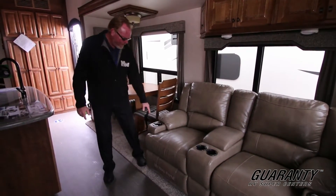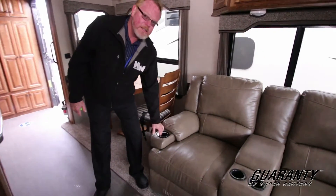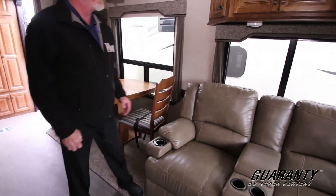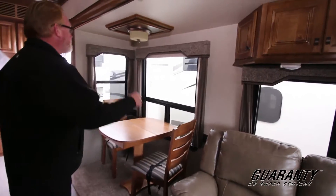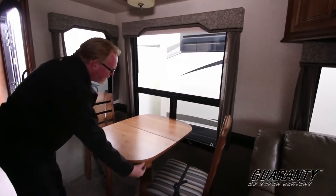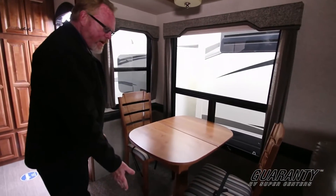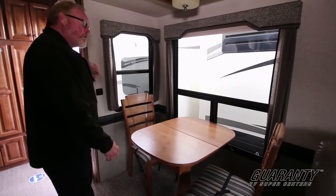Very homey feel with the overhead ceiling fan — great ambiance, keeps the air circulating for you. Thomas Payne furniture with heated seats and vibrating seats, all built in, with electric leg lift. The hardwood table is extendable — this is actually still in storage mode so I won't open it, but it'll extend out. There are also a couple of extra chairs stored under the bed up front.